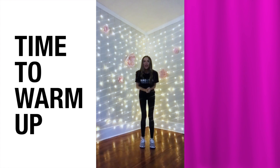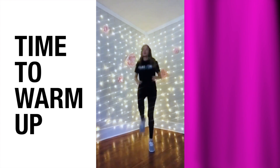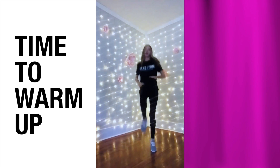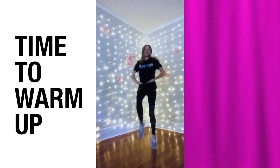Let's get our blood pumping and let's get warmed up, ready to play. Keep your knees up really high. How high can you get it? Get it high, let's go, come on. Good, keep it going. Stop. Great job.